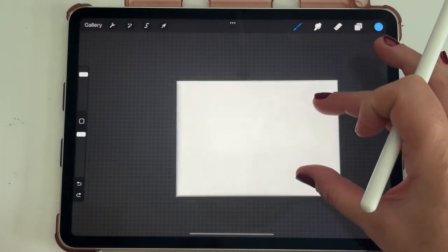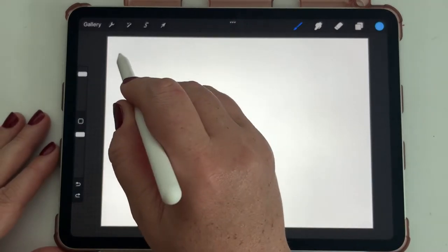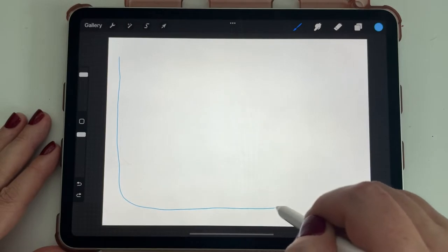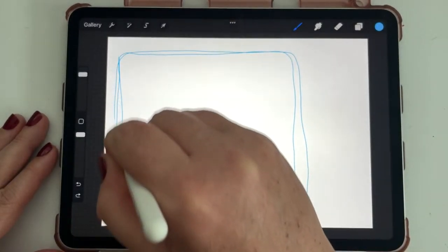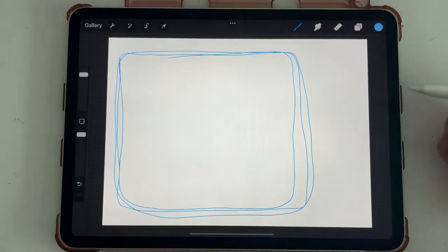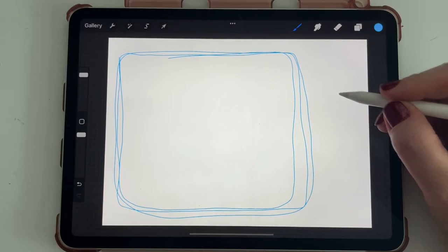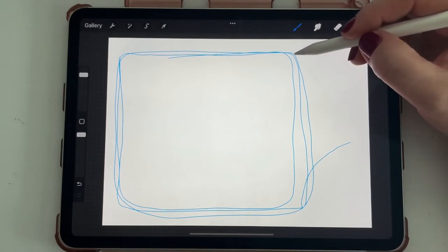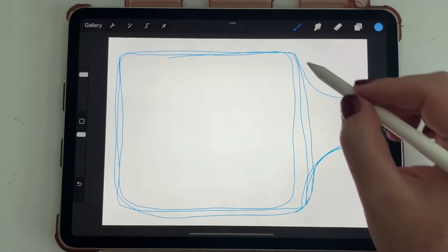I'll be zooming in and out while drawing. This is the pencil layer, drawn in blue. The first thing we want to do is get our rectangle area in — that's our jar, or bottle. Maybe your ship's in a jar, we don't know! Then we can bring the neck of the bottle up like this. This is just pencil — we're going to erase it later.